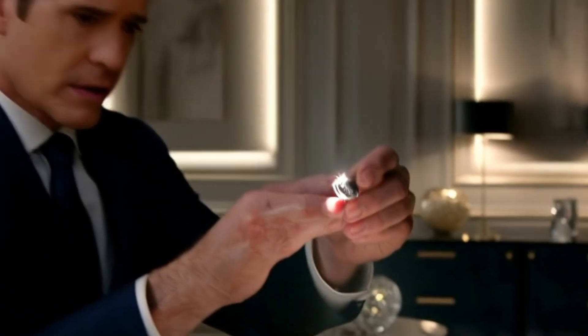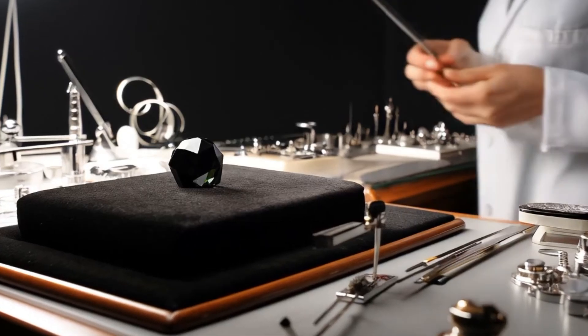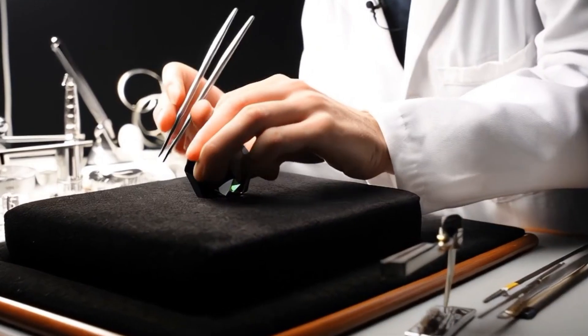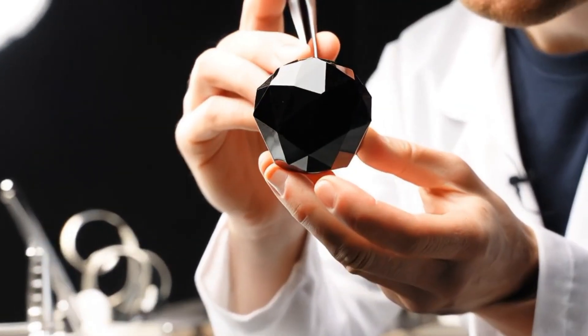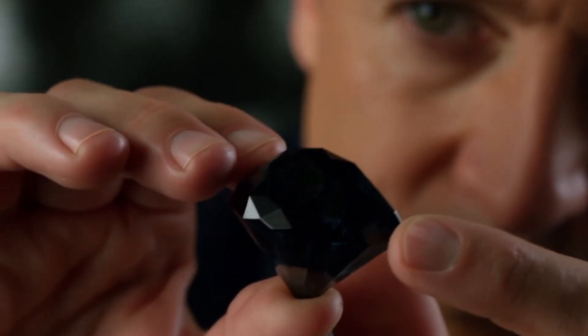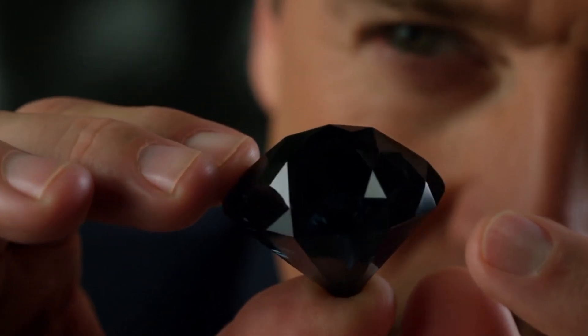When examining edges, fractures, and surfaces, genuine black diamonds often show irregular growth lines, pits, or cracks. Fake stones sometimes reveal smooth, even fractures or colored coatings applied to make them look black. For surface consistency, if only the surface appears black but chips or scratches reveal a lighter color beneath, the stone has likely been dyed.